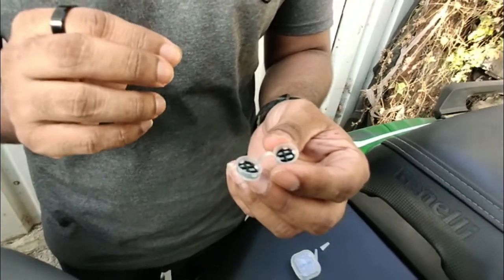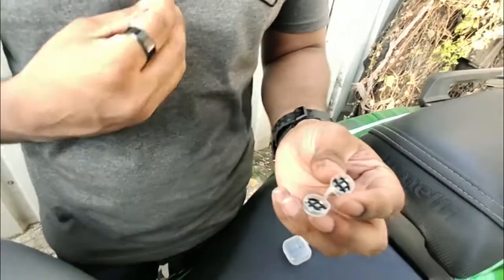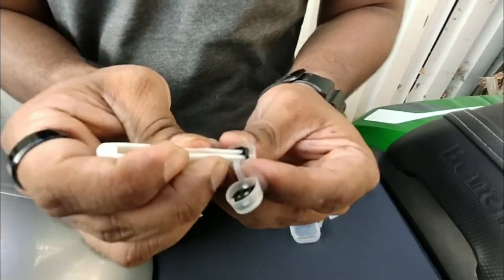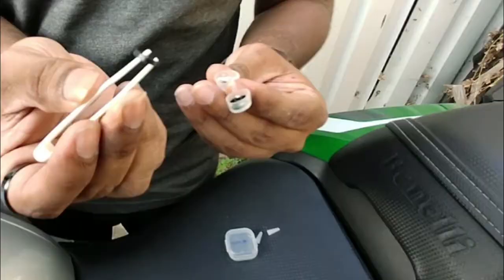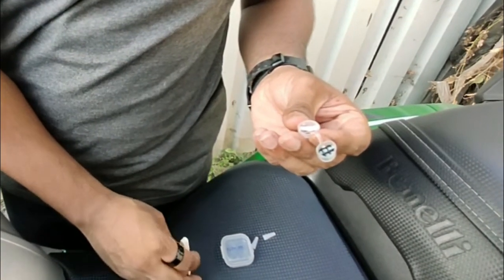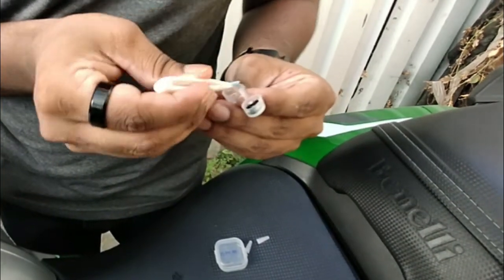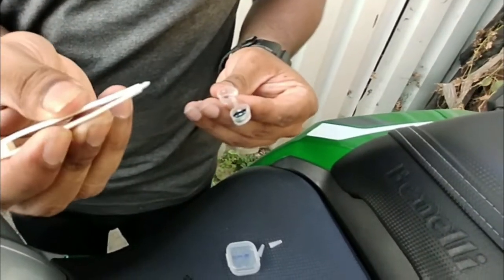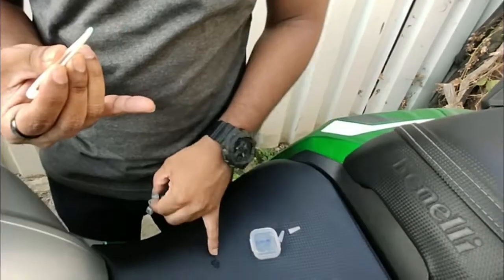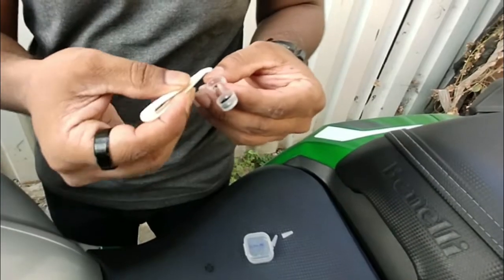I'll show you how to clean this filter. Take the tweezers — this black part is a retainer. You can clean this plastic part with water along with the retainer. Then I'll put it back again.